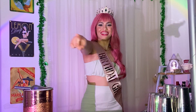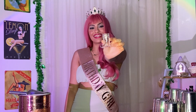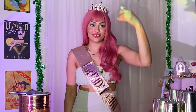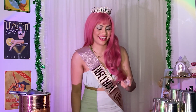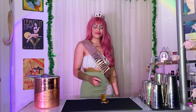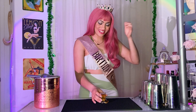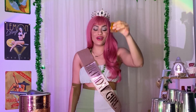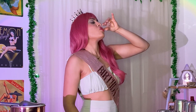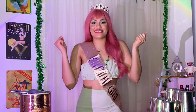We are starting with a shot of Jameson. Look how cute this shot glass is — my friend gave it to me as a bridesmaid gift because she's getting married. Shout out to you, Micah. I'm pulling it all the way up today. It's my birthday, so whatever. Cheers — the word is 'sláinte!' That's good. Let's get this party started.